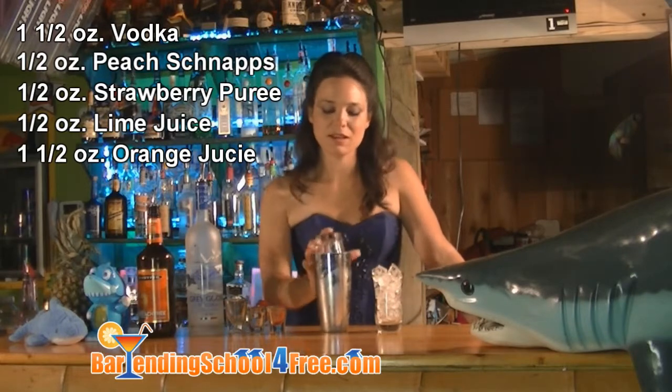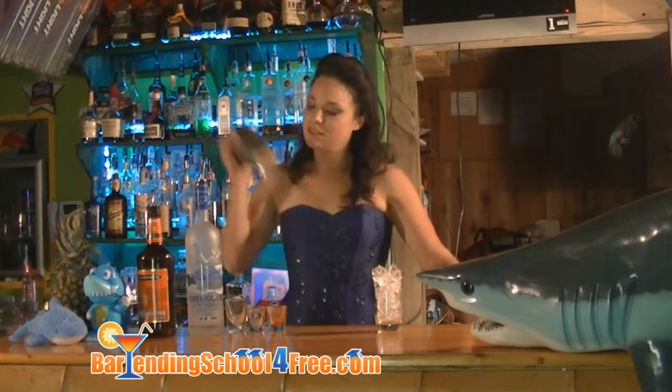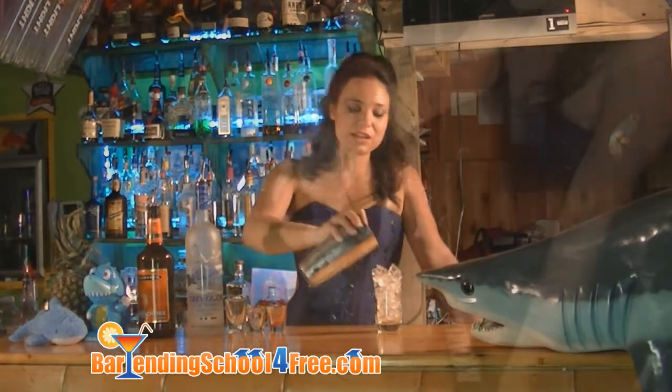Put the topper on and shake until thoroughly chilled. Now strain it into your cocktail glass.